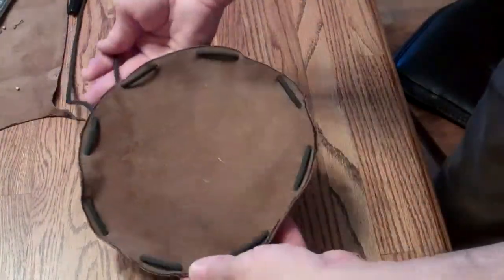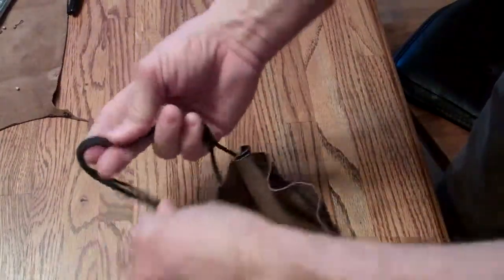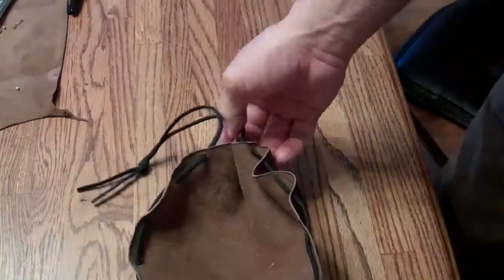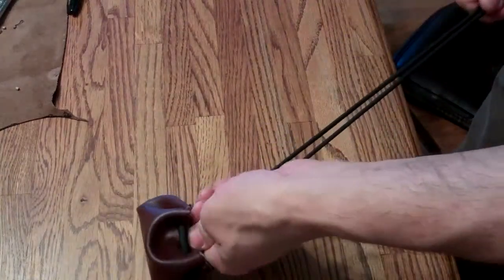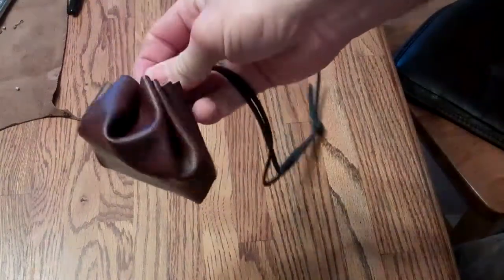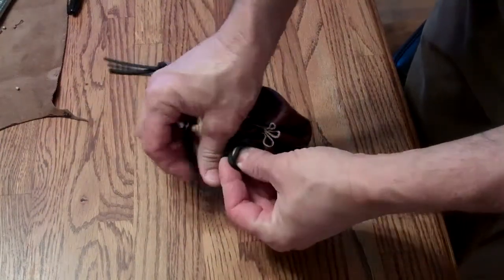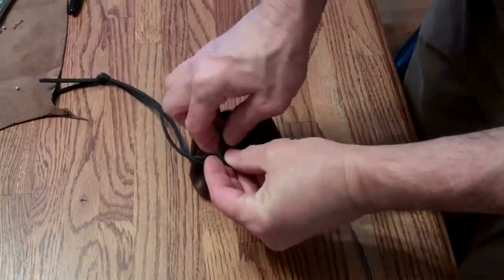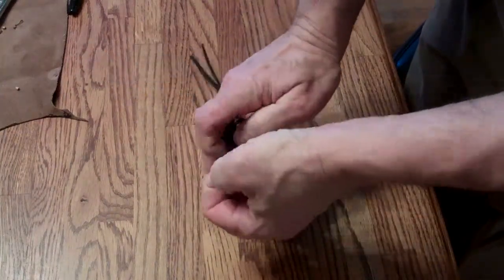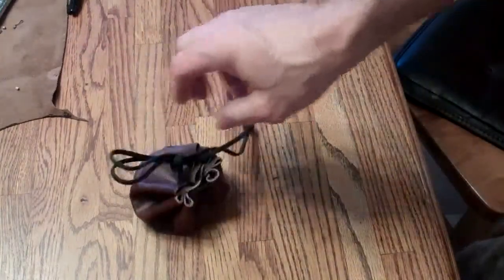Here we are all laced in all the way around. Let me just pull this paracord together — I guess I should keep it with just a simple overhand knot. But I'm sure you've seen these. All you do is pull it together, and that makes a little small bag. I've heard it called a coin bag, a medieval coin bag, a pucker purse, and a couple of other things. But pretty neat and pretty simple.